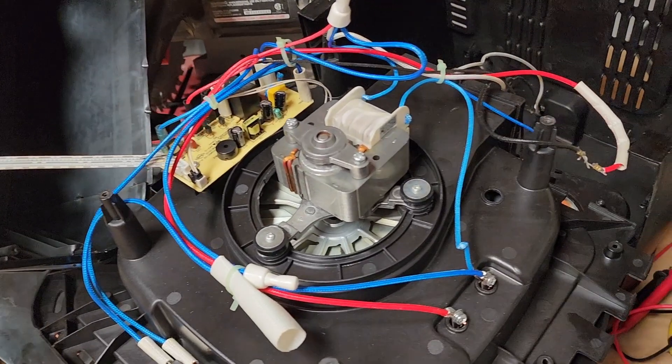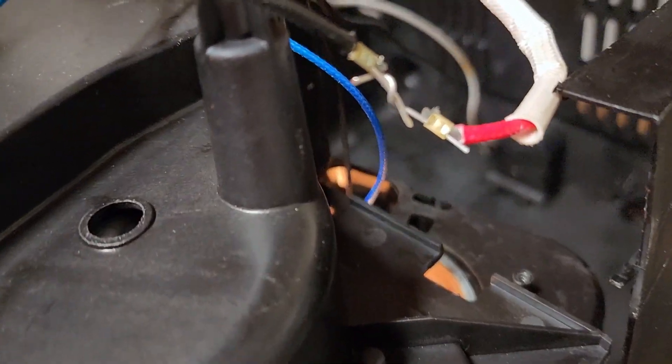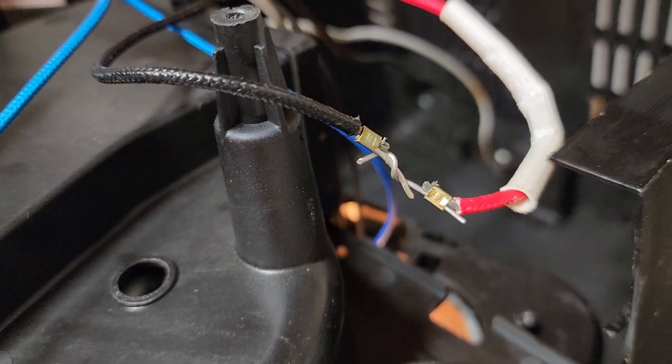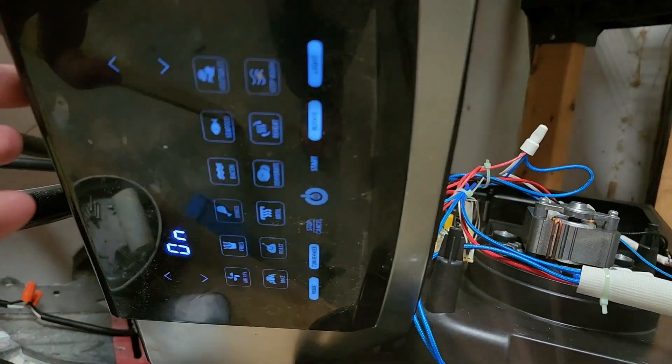Before I go and buy a new thermal fuse, I did a little trick here. I cut out the thermal fuse and just connected the wire leads together, as you see here. And now the screen does turn on and responds to touch.